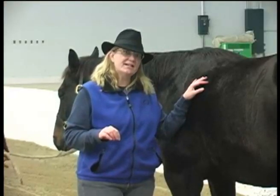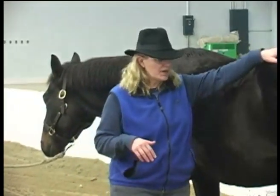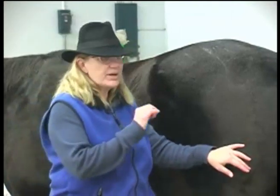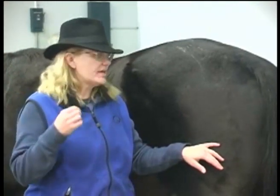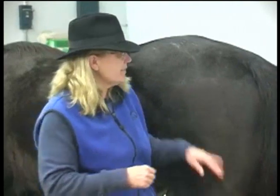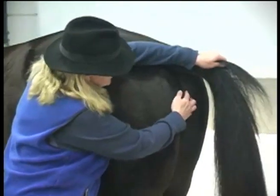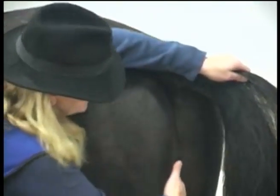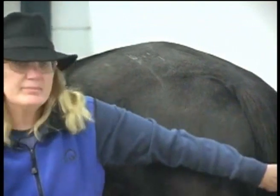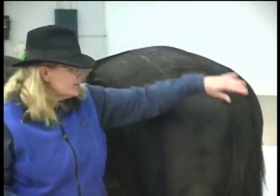A horse's temperature is taken rectally, and it is by far, of all the vital signs, the one you need to be most conscious of safety with. The thermometer should have a string attached to it that you can clip onto the horse's tail before you take it, so that if the thermometer accidentally goes in, you have a way to retrieve it. You stand off to the side at the back of the horse, clip your thermometer string to the tail, lift the tail up, and insert the thermometer right into the horse's anal cavity. Depending on whether it's a mercury thermometer, it may have to be left in for two minutes. Digital thermometers are very handy nowadays — they come up with an instant reading and you can remove it right away.